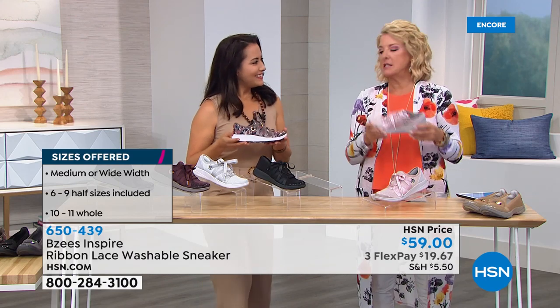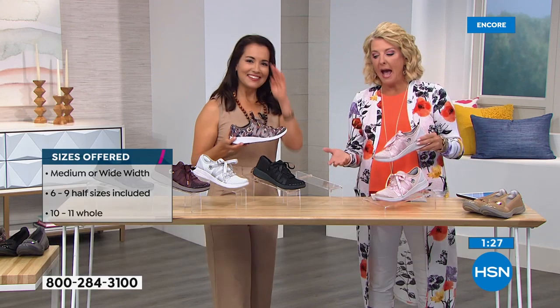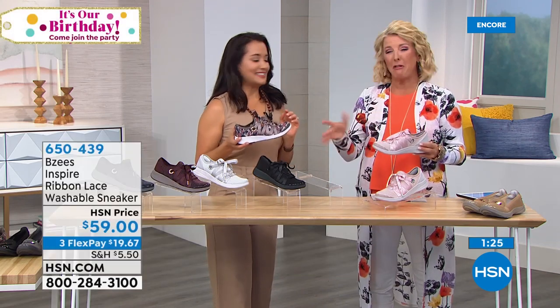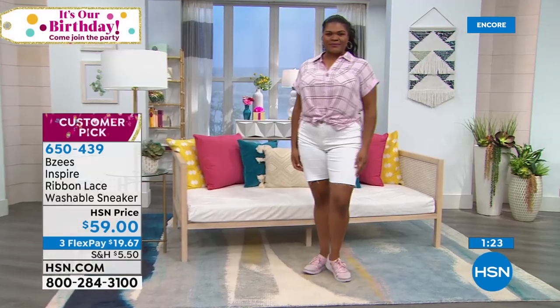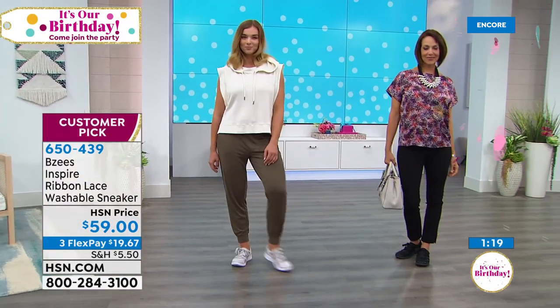We've reordered these — what does that mean? It means they were wildly popular when we first launched them. We brought them back and I'm down to less than 100 in about three of the colors. If you see a color you're especially attracted to, I kind of wouldn't wait too much longer.